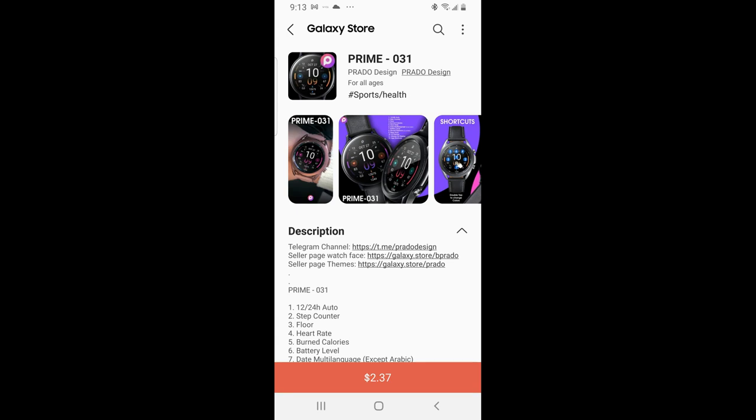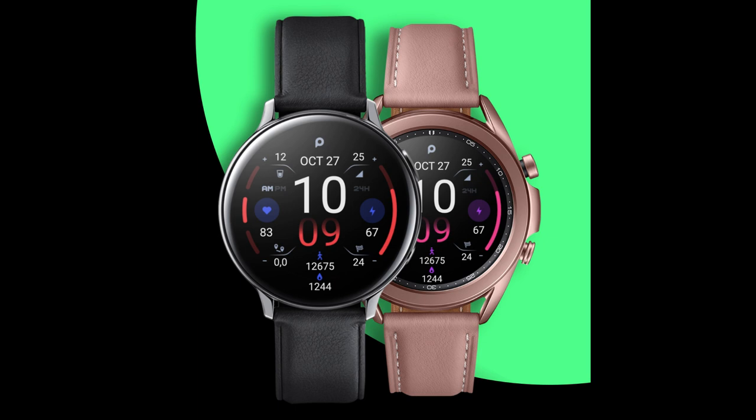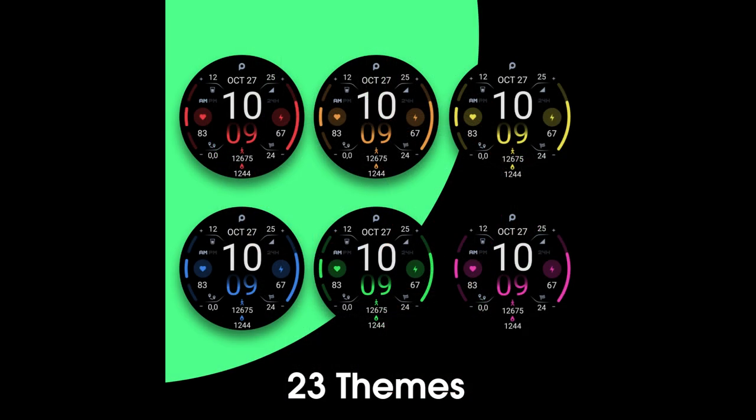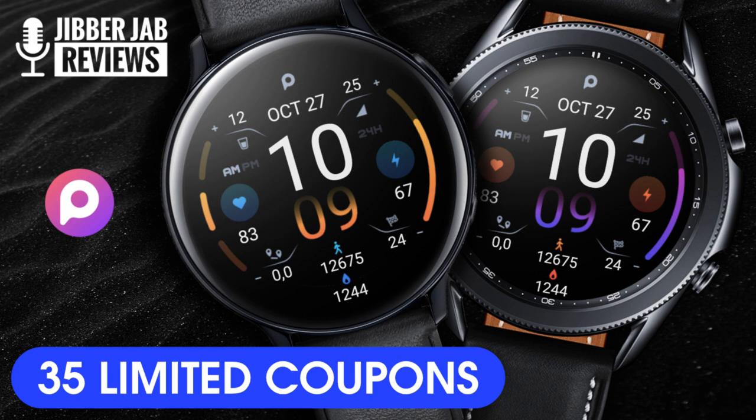Welcome back to Jibber-Jabber Views. I appreciate you all taking a couple minutes to support the channel and I hope you're all staying safe and healthy during these challenging times. For today's show I have a new release from our friends at Prado — this is the Prime 31 model, and it comes packed with lots of useful health-related stats and a really well-organized layout. I also have 35 codes to give away per country, so if you want a chance of adding this to your Samsung account for free, make sure you pick one up right after our review.